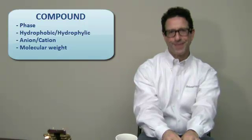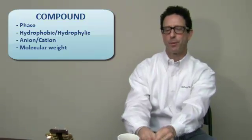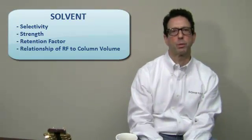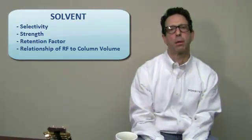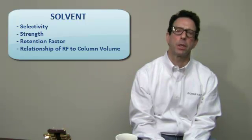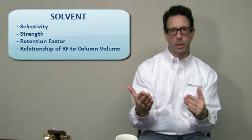Once we look at our compound, based upon it, we're going to go to this kind of phase on a TLC plate. Then we'll look at what would be the optimal solvent selectivity, then optimizing solvent strength. We'll look at the RFs that are determined — which is the retention factor. Then we'll look at the relationship between retention factor and column volume, which is basically reciprocal: column volume equals one over the retention factor. Once we determine that, we'll then look at how much sample we want to load, and then determine the type of column we want to use.